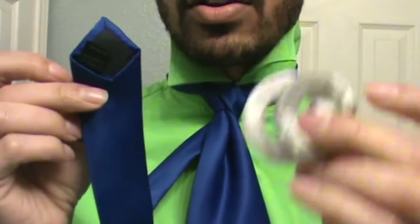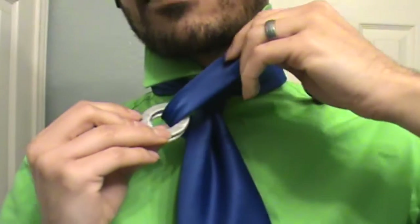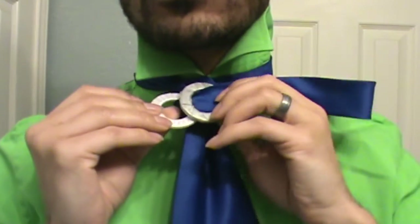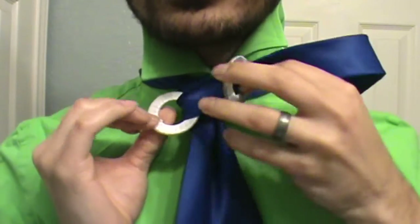Now, this is the part that starts getting a little tricky. So you're going to take the tail end of your tie and you're going to take both of your rings and just slide them right onto there. I'm going to pull those up and just go ahead and take those two rings, position them on there like so.